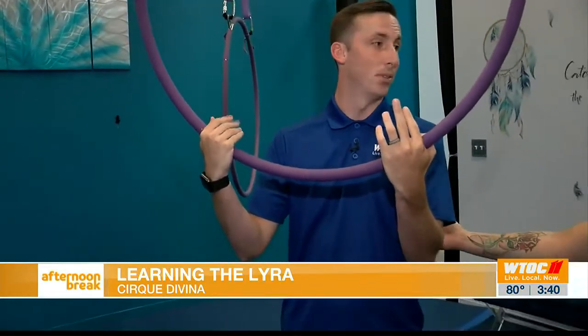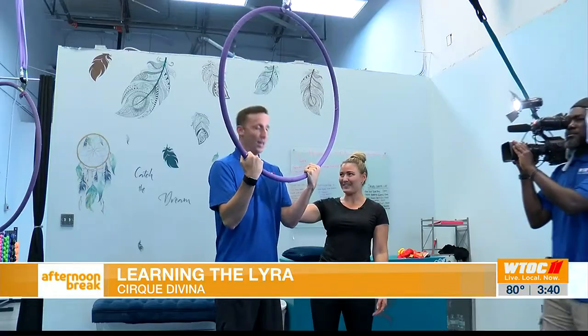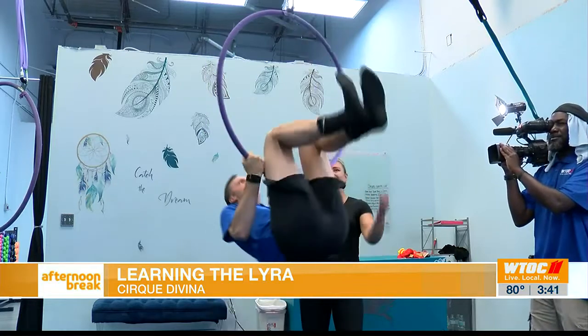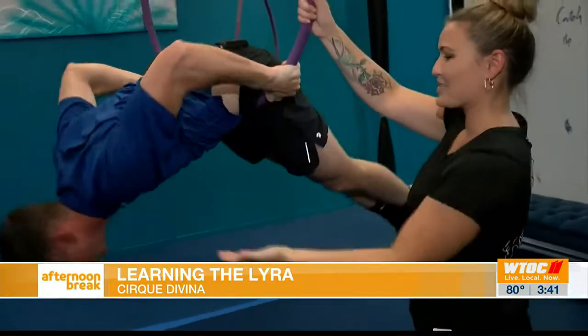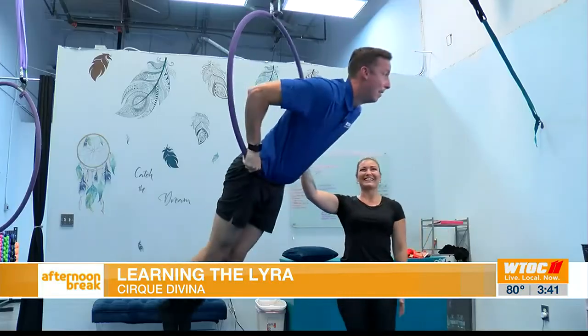So hands underneath and then just launch my feet through. Once your feet are up and through — yes! And bring those feet down. And push your chest up into the air. Look at you go.